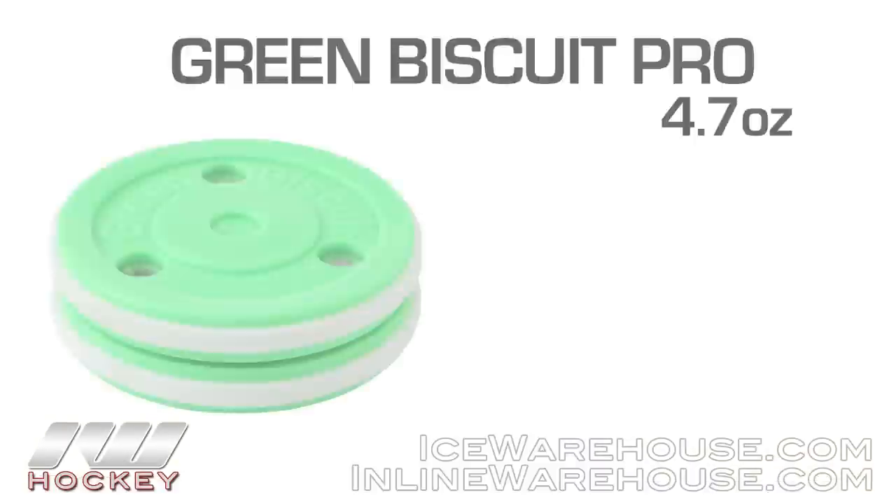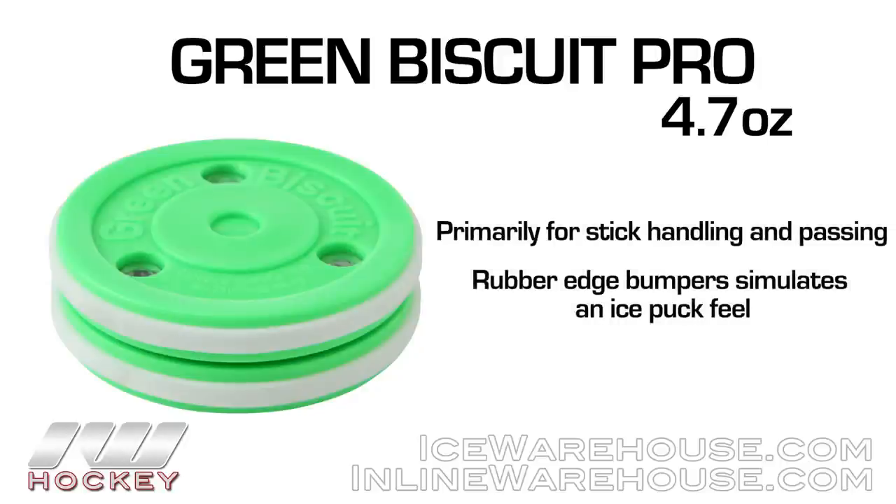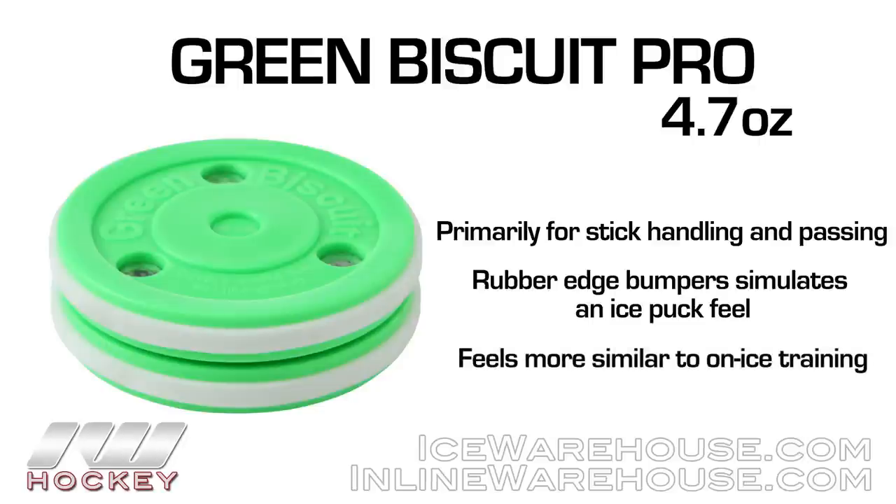Now their newest one is going to be the Green Biscuit Pro. Very similar design to what we see in the original, but the cool thing I like about this one is that it has a rubber edge on both of these different sides here, and it gives you a little more ice hockey puck feel with that rubber compound on there. So it's a little more dampened. Definitely some great pucks here.